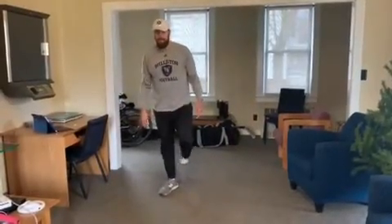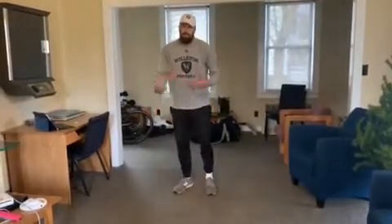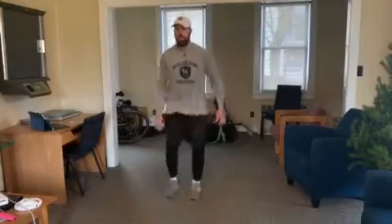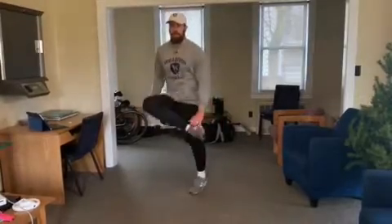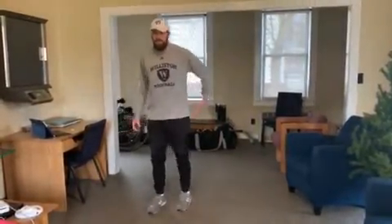Next one is skip with inside heel tap — I didn't really know what to call this, but we're just getting moving a little bit. A little skip, a little kick, going ten on each side, just trying to loosen up our hips a little bit.